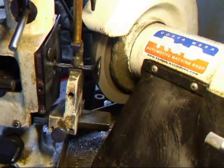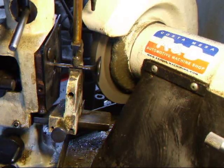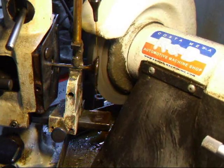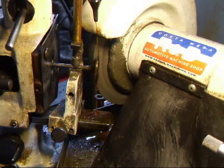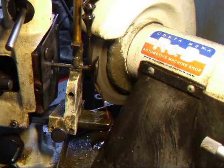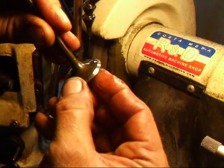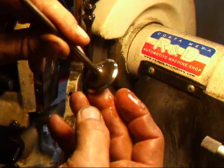This valve grinder is a bit different than most because it uses a V-block to position the valve instead of a chuck that can run out of round. We'll go ahead and grind the valve. The valve sounded like it was a little warped. Now we'll inspect for any faults that may remain — this valve is looking pretty good, so we'll go ahead and do the rest.